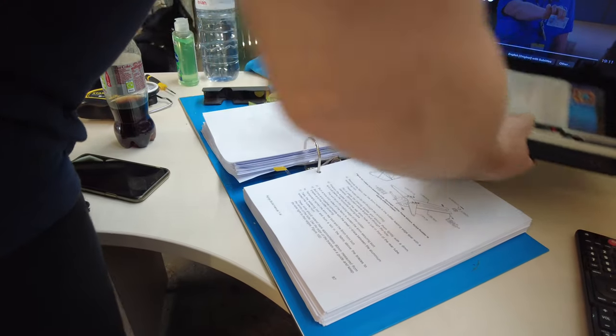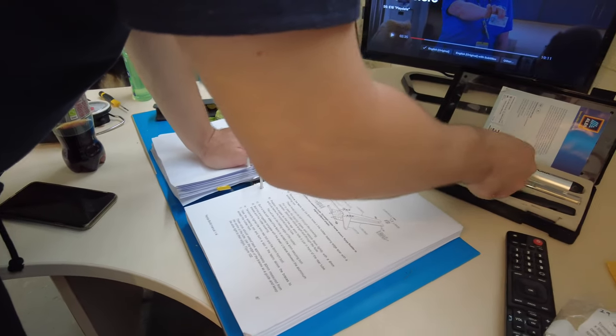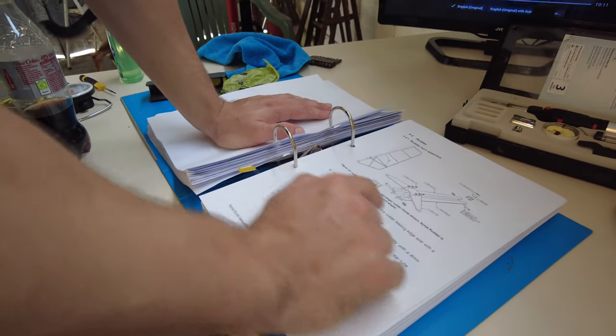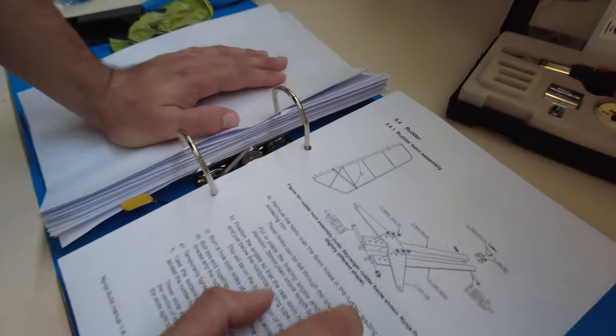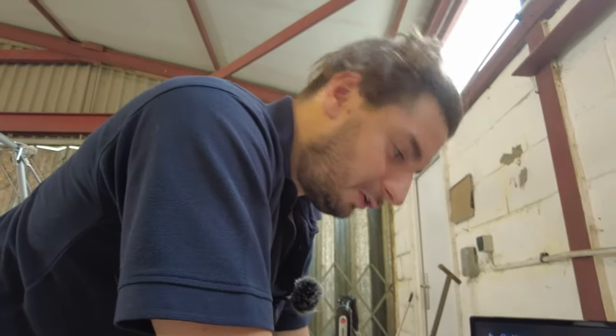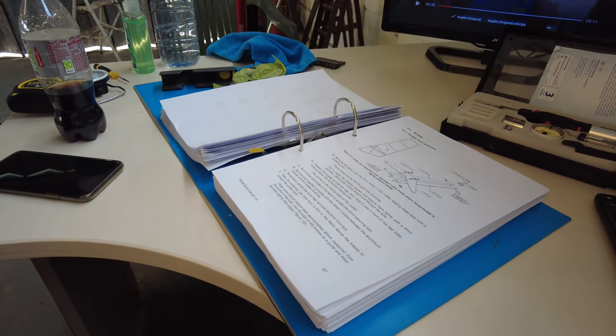Next job is to get the rudder horn assembly fitted. What it's asked me to do is get the rudder and then remove the fabric over the 6mm holes in the rudder leading edge with a soldering iron. Lovely — just what I love doing, putting holes in freshly covered new control surfaces. All fun and games.